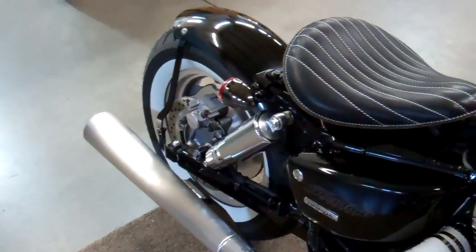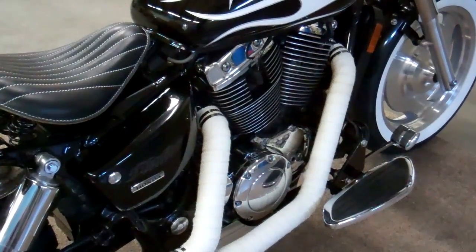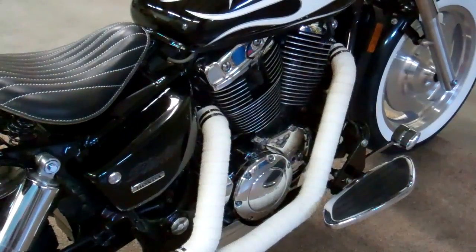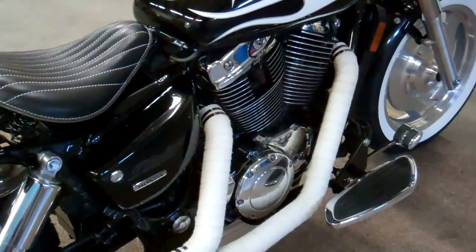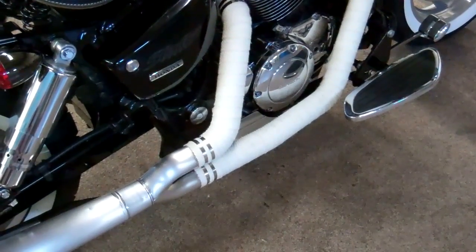Our seats are also extremely comfortable. We also sell exhaust wrap in different colors — we have white, tan, and black. You can also paint the wrap before you put it on, which makes it kind of fun. We don't sell exhaust, but we do sell the exhaust wrap.